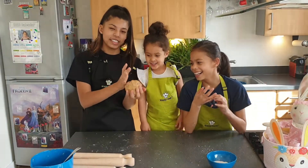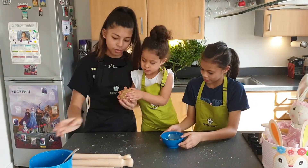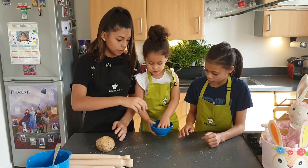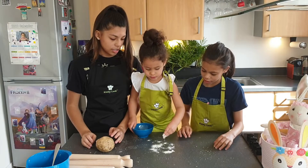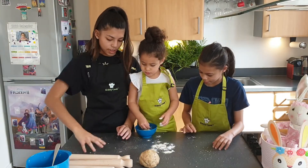Now that the dough has been formed, we are going to sprinkle the surface with flour so the dough doesn't stick. We're enjoying the dough as well.